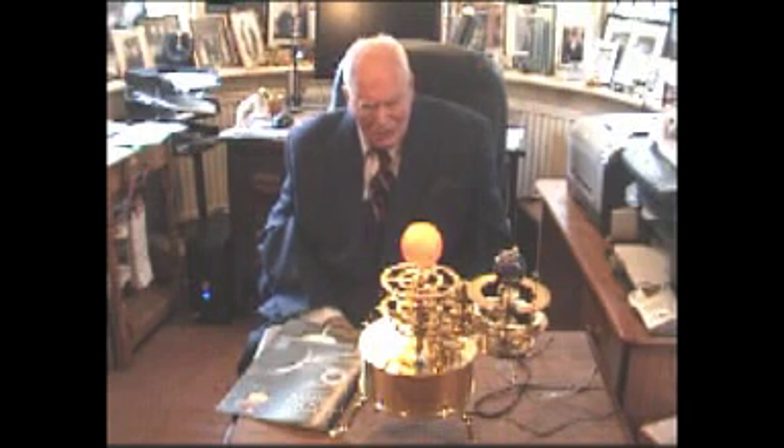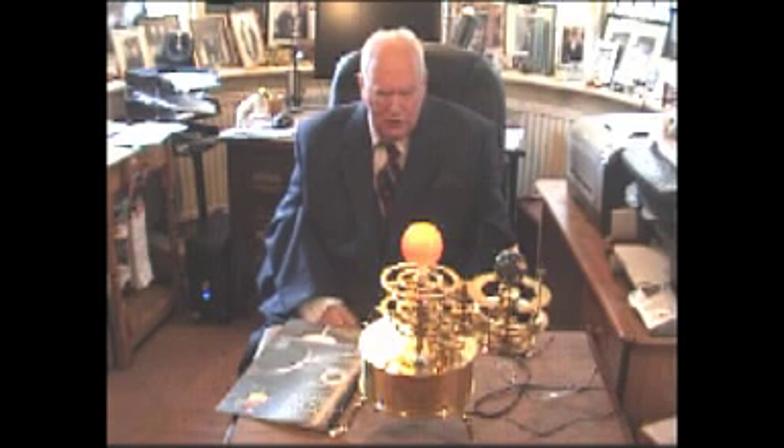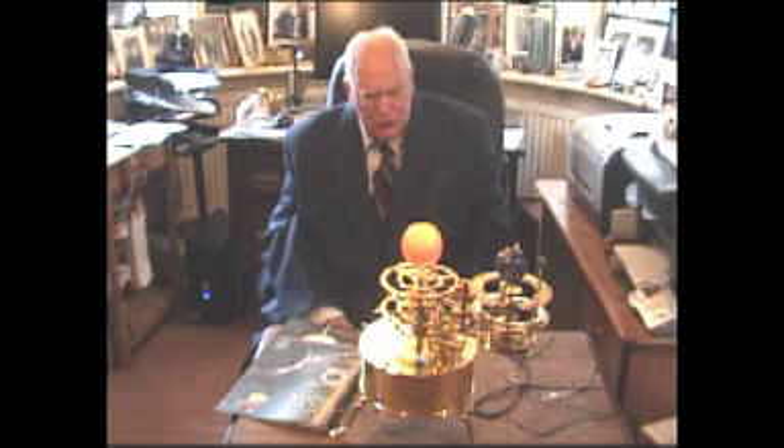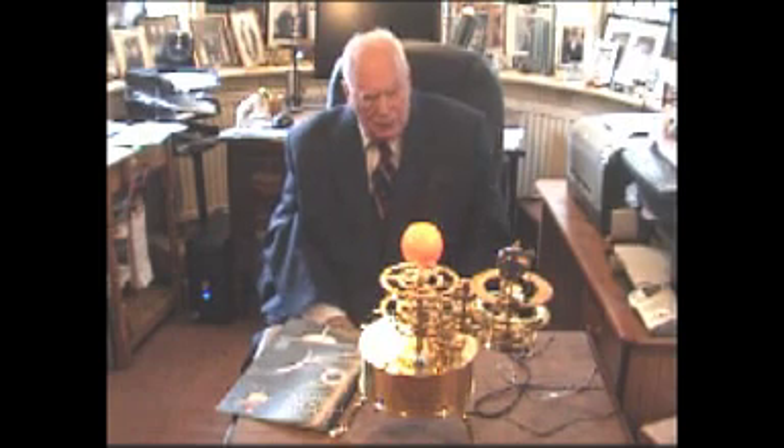Have you ever seen a Tellurian? I hadn't before this one, and I must admit I'm very impressed. What is it, and what does it do? Well, first of all, it shows the movements of the Earth, Sun and Moon very accurately, and this is a precision instrument. All the gears are very carefully made, and as you can see, they're all made of brass. And this will predict eclipses and show you just how these three bodies behave.